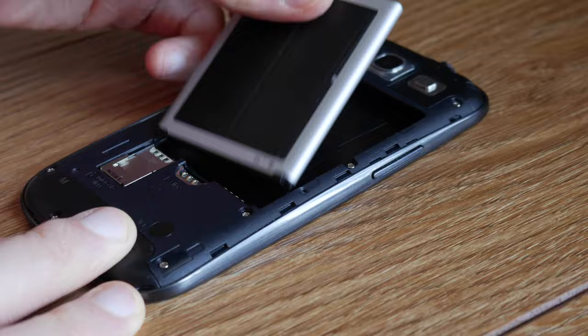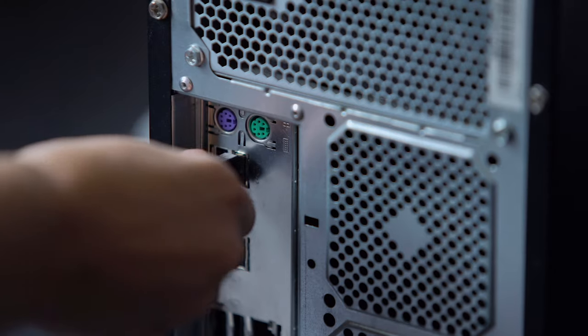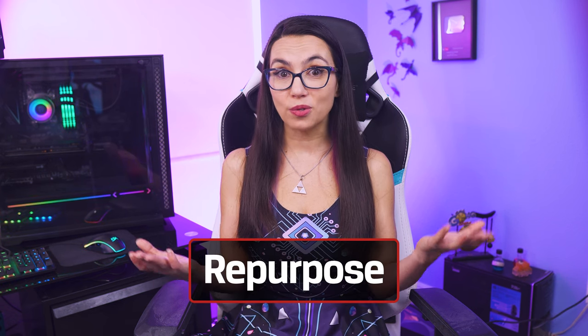Then you'll want to remove anything you've added, like batteries, SIM cards, expanded storage solutions, or peripherals. Once your device is ready to go, let's decide where it goes from here.